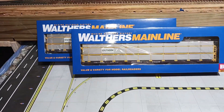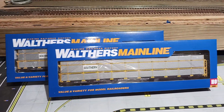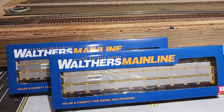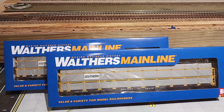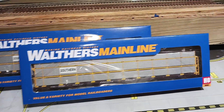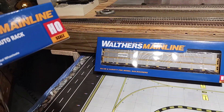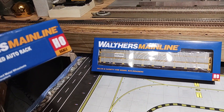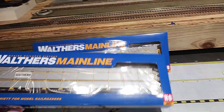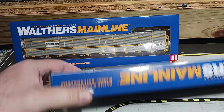Good morning everybody. Another purchase I made when I got my GP35 were these two older-style tri-level shielded auto rack cars painted in Southern. I'm gonna open these up and take a look at them and see how they look on the inside.